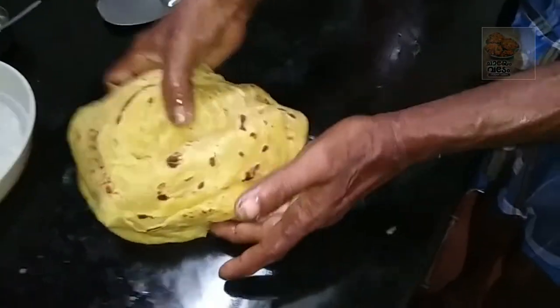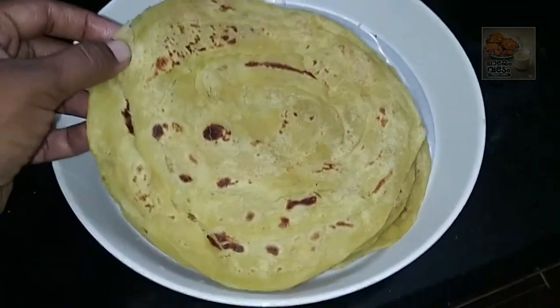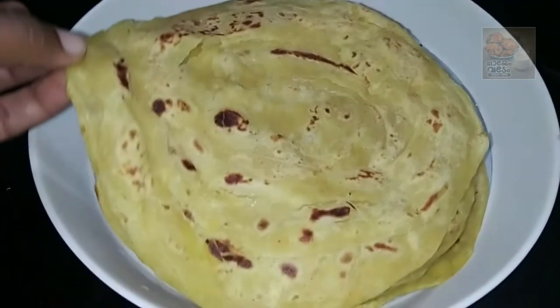Now let's take a tap. Now let's take a soft parota. Thanks for watching. Bye!